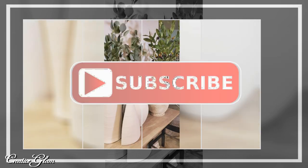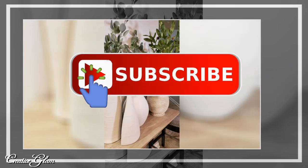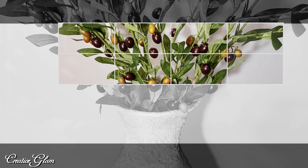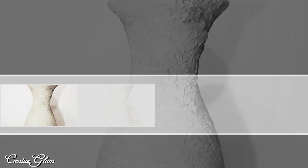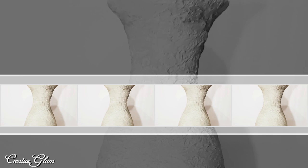At the end of this video you're going to see a couple of links — click one of those links to see more home decor by Creative Glam. Have a blessed day and I'll see you right back here next time on Creative Glam. Bye!